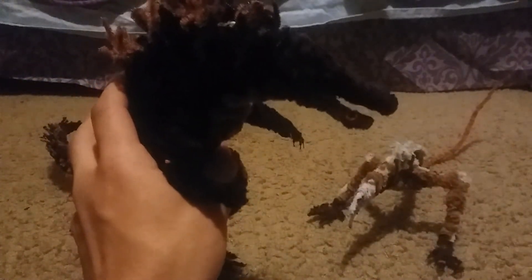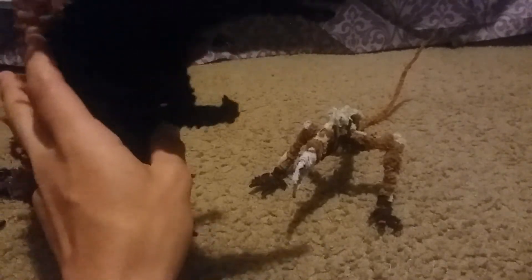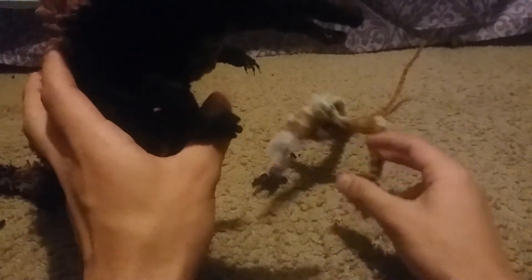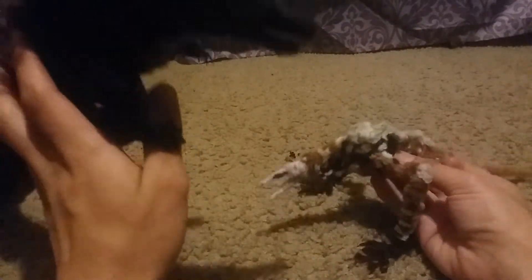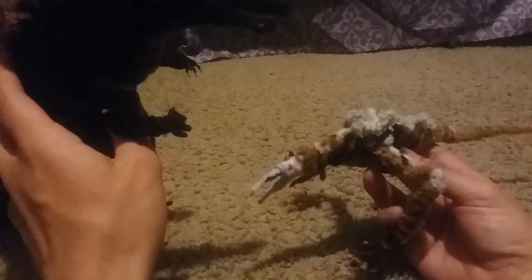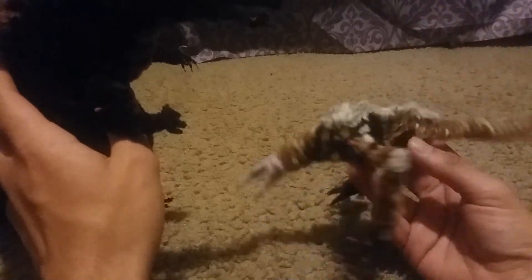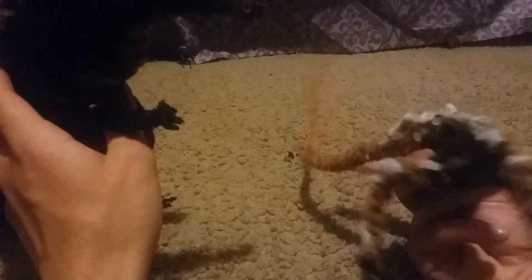Here's the smaller Skullcrawler — just kind of like, 'oh, I'm about to get my ass kicked by this Godzilla.' This smaller one is the Skullcrawler seen in the middle of the movie — the one that killed Jack Chapman and almost killed everybody at the boneyard, then got killed by Mason Weaver.